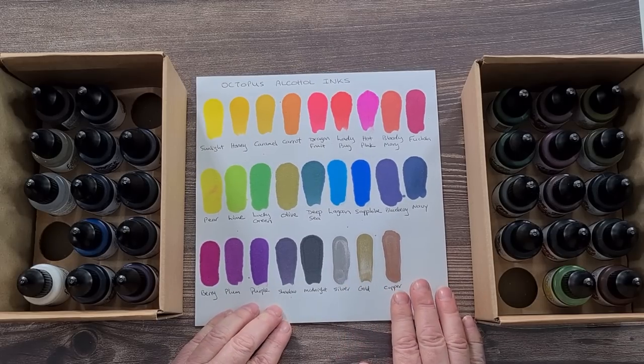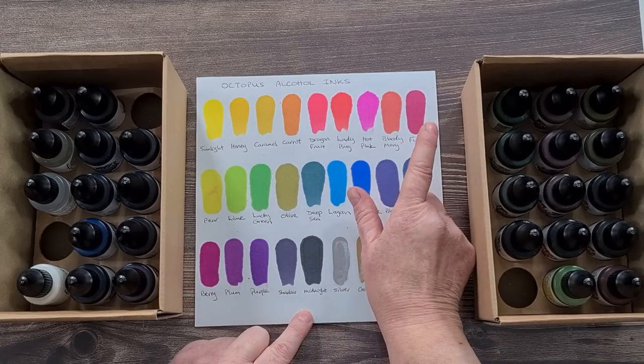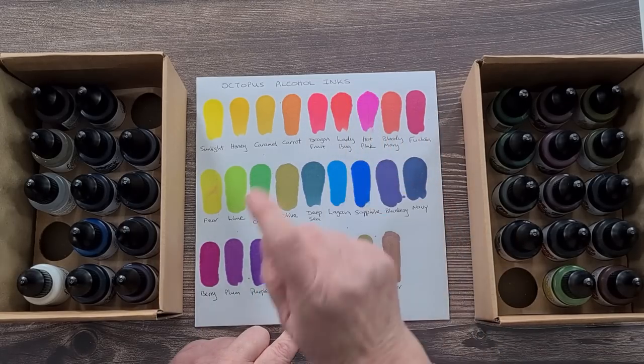There's also black, midnight, silver, gold, and copper — really pretty colors. Today I'm thinking I'd like to do fuchsia and hot pink.